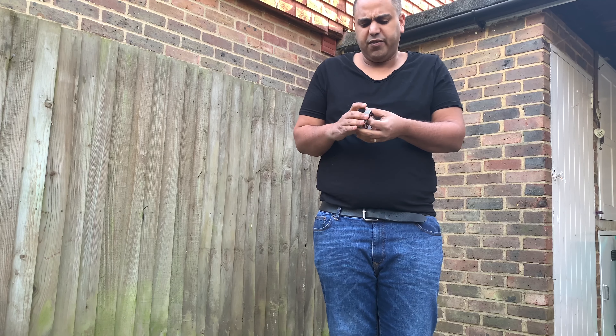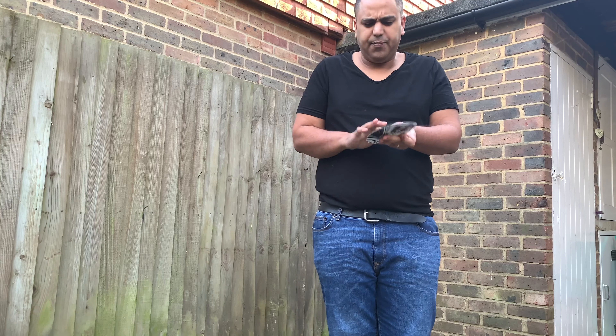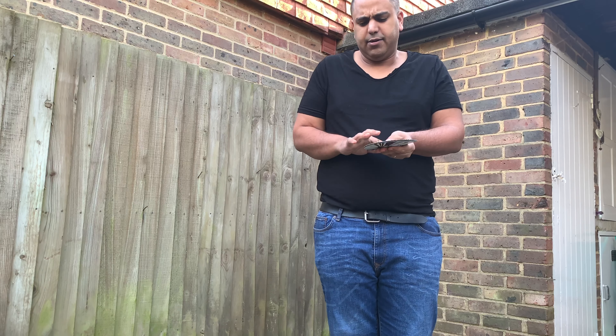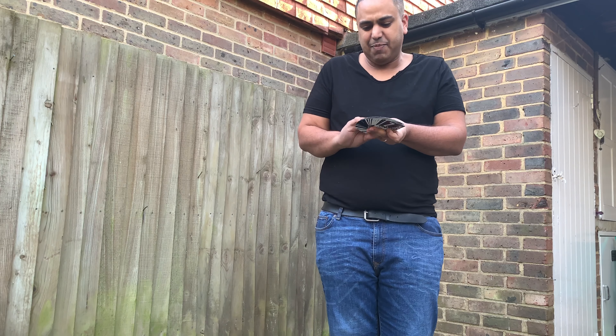Yeah, they feel really, really good. I don't know who they're made by — would have helped if I kept the box. So, back design — really really liking that.